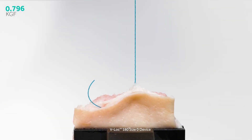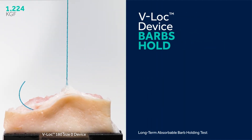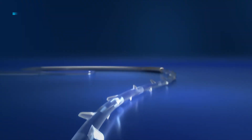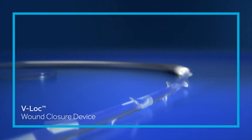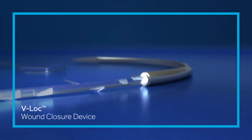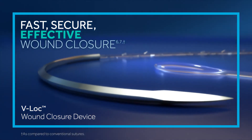So, when it matters most, trust the evidence and the V-Lock device barbs that hold. With its dual-angle construction and welded-loop closure, the V-Lock device gives you the strength you need for fast, secure, and effective wound closure.